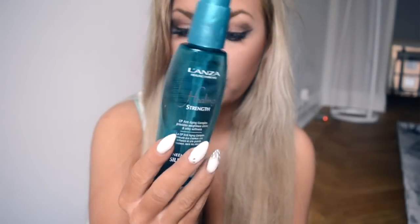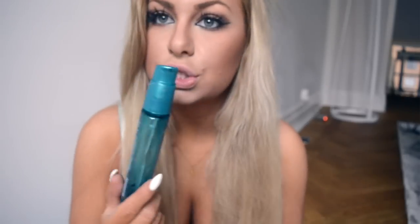I put this in before I started, all around my hair — it's like a heat protection and shine product. This is how it looks when apparently I wasn't done. Your hair really needs to be dry.